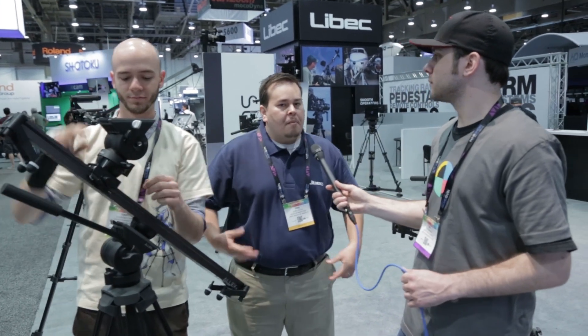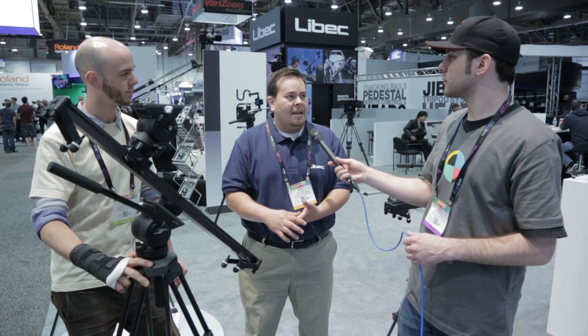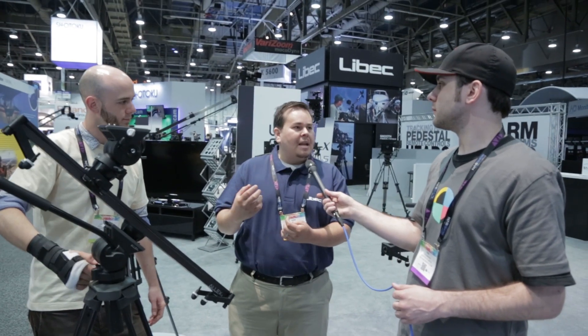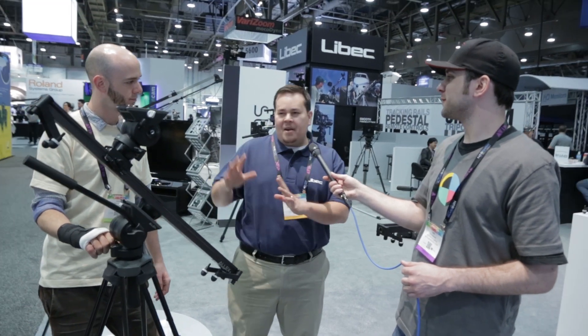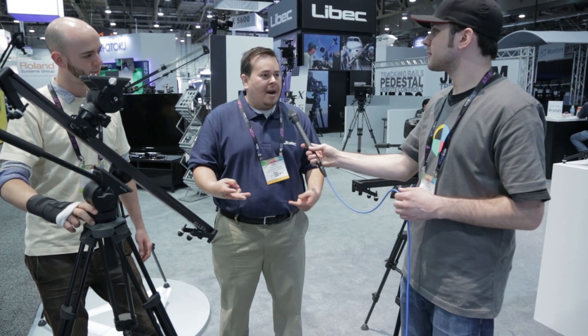These are available in August. All information can be found at livexsales.com. They also have a contest — first prize gets the entire system with two heads, a slider, and a tripod. Just submit a one-minute video showing your slider or dolly moves. It's voted on by the community. Second prize is the full system, third prize is the slider, fourth prize is the head and tripod, and fifth prize is the head. There are many opportunities to win.